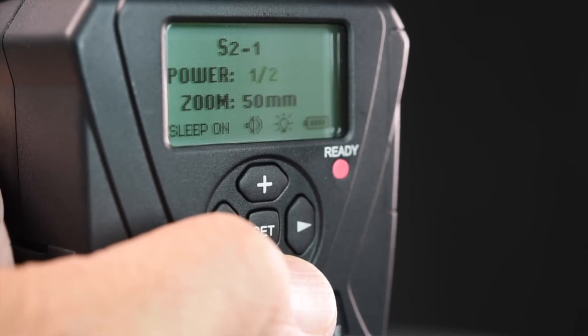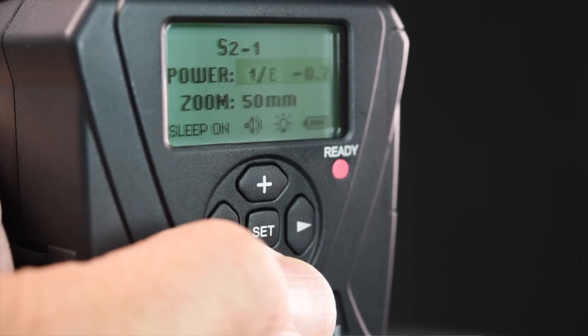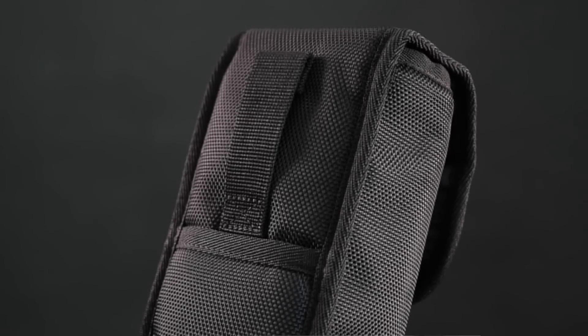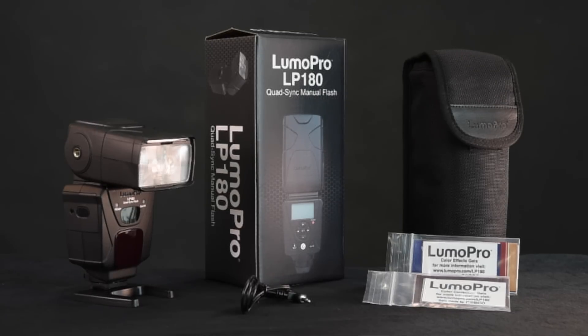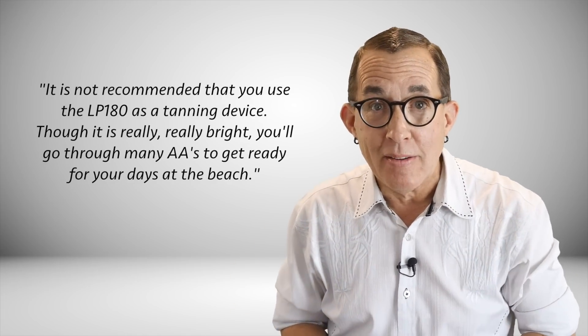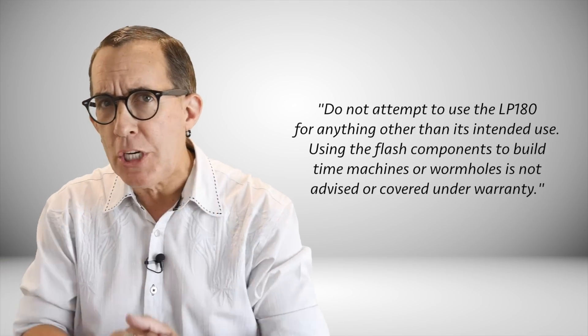Possibly the best feature of the LP180 is the controls. This flash is just plain easy to use and the menu is easy to read on the backlit LCD screen. The easy-to-feel keys are simple and intuitive, which is really useful when you are working and in a hurry to adjust the flash. The LP180 comes with a heavy-duty soft case that has a belt loop and a velcro pouch on the outside, and an inside pocket that holds the small flash foot stand and two sets of pre-cut Rosco color gels — one set for color correction, the other for color effects. Also included is a 3.5mm mini phone to mini phone short sync cord. And last but not least, the instruction manual, which is totally worth the read as it is without a doubt the funniest instruction manual I have ever read — right down to the warning that you should not use the flash as a tanning device unless you are prepared to use a lot of AA batteries, and the warning that attempting to use the flash's components to build a time machine will void the warranty.